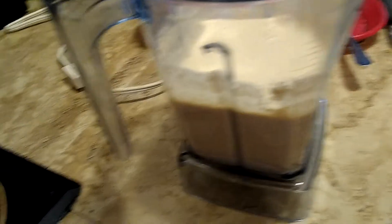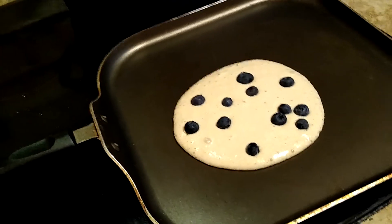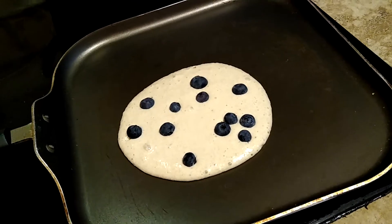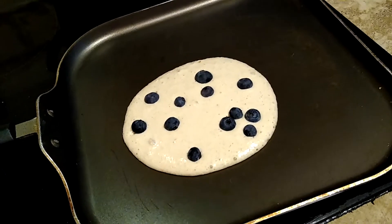I chose to put some blueberries in — some washed blueberries — and just a quick easy breakfast this morning because I had those two bananas that were just really ripe.